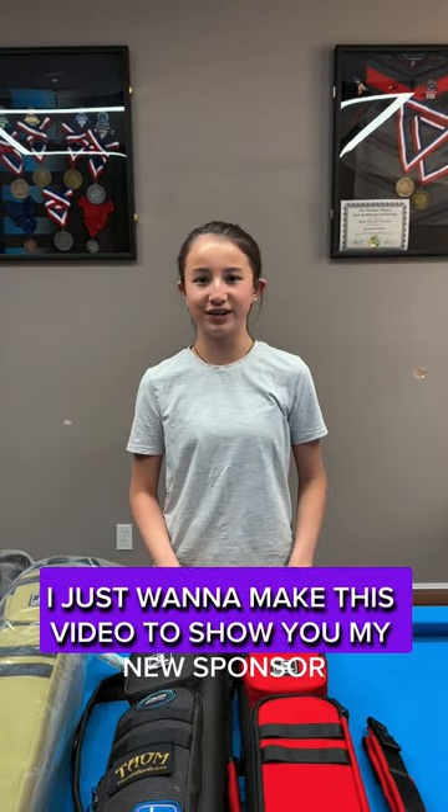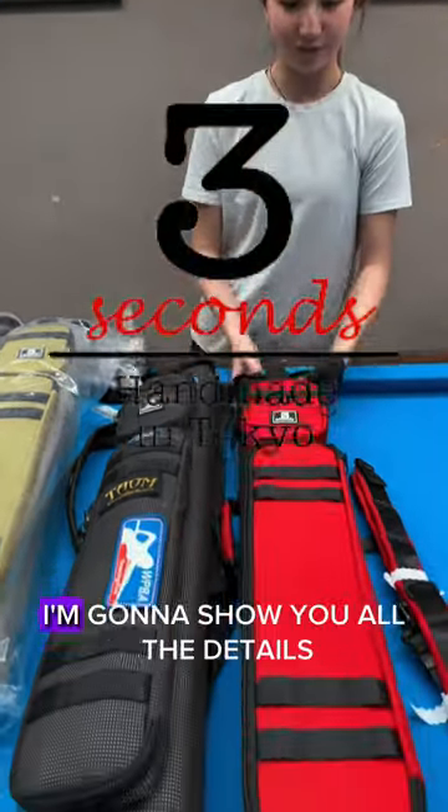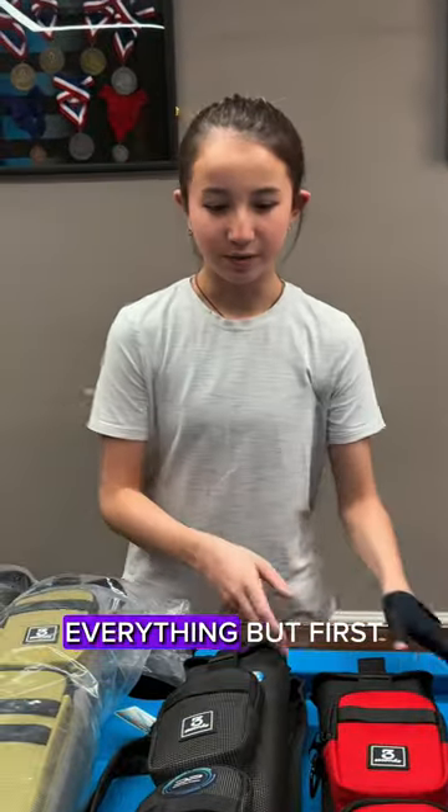Hey everyone, I just want to make this video to show you my new sponsor and partnership with Three Second Cases. I'm going to show you all the details, the inside, how to work it, everything.